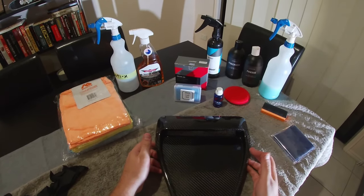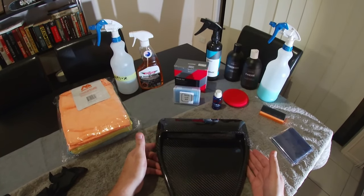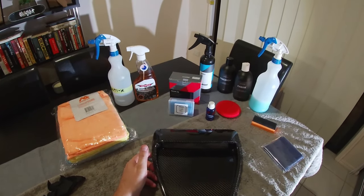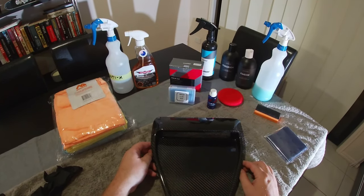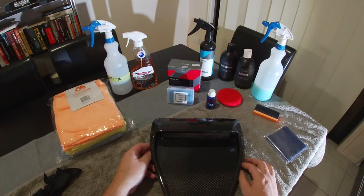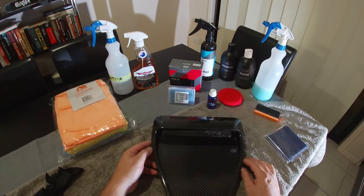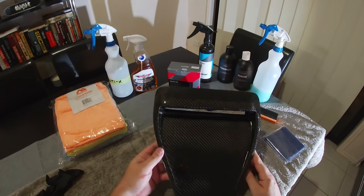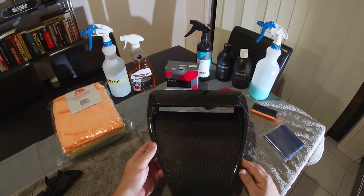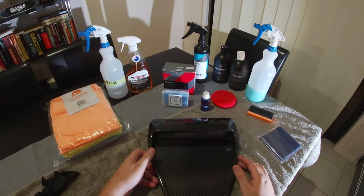The ceramic coating is actually really easy — the hard part is usually preparing the surface. You want to get all the swirls out of your paintwork, use a machine polisher, get the paint looking its best, and fully decontaminate it before you coat it. For small pieces of carbon fiber, all we really need is a quick clean.